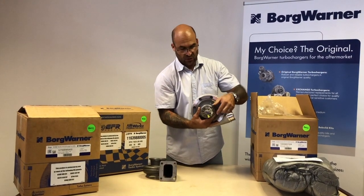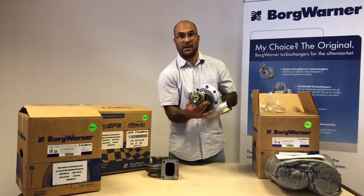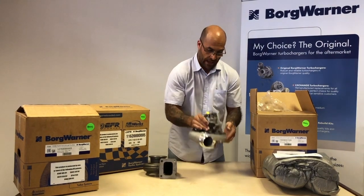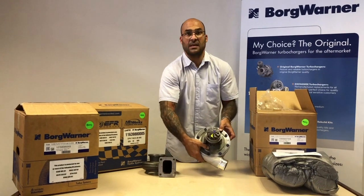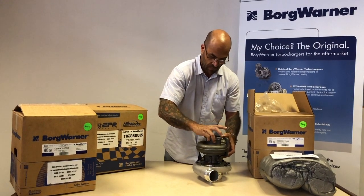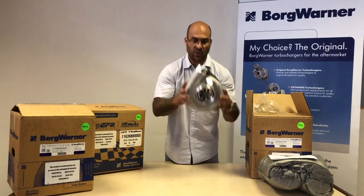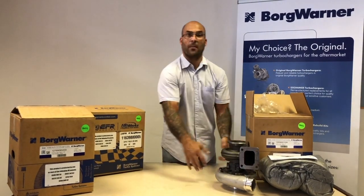Proven technology — you'll find these in the S300 series used in some industrial applications. Journal bearing, without water-cooled ports. The bearing housing is cast as one piece with the back plate, and then obviously a turbine housing to suit. This is essentially the package you get: 825 horsepower capable, and it's one option from BorgWarner.